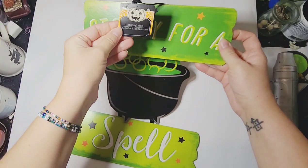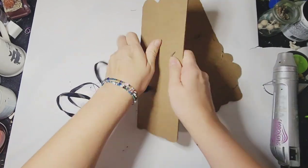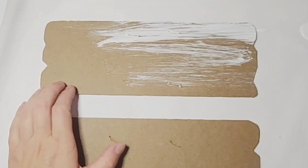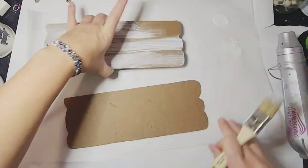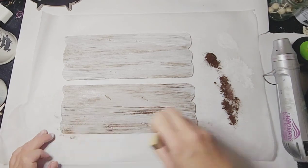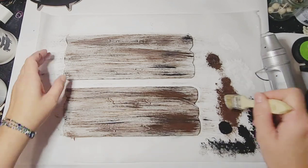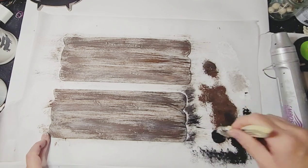For DIY number one, I began with this sign from Dollar Tree and started by taking it apart, ripping off the ribbon from the back. Set aside the ribbon because you'll use it to put it back together again. Beginning with a chippy brush, I used white paint and did a rough coat all over both signs. Then I went in with some brown acrylic paint and did the same technique, just a lot lighter. After the brown, I went in with some black acrylic paint and added it till I was content. If it was too much, I went back in with more brown, and then to lighten it up, I went back over both boards with more white acrylic paint just to make it look like really old weathered wood.